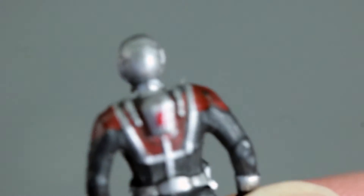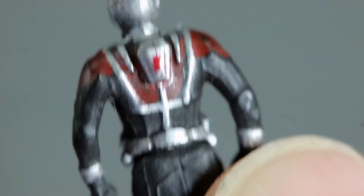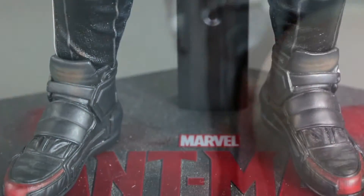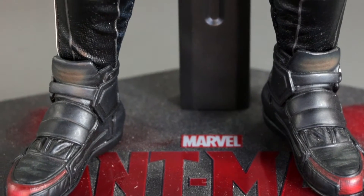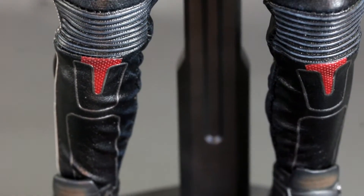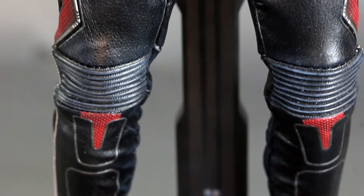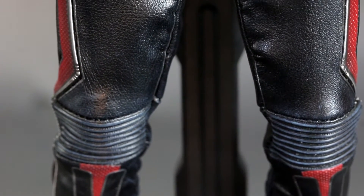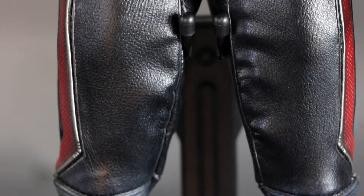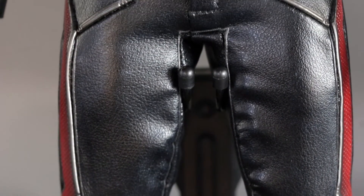As far as the mini figure, it's really cool that they included something like this. He's not articulated but it's still pretty cool and the paint application is nice. If you've seen the previews for the Civil War version, they put several variations on different characters like Hawkeye, so you get some different poses and all that.